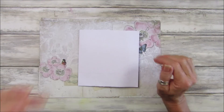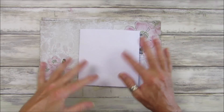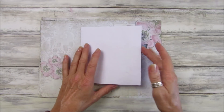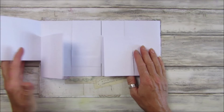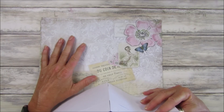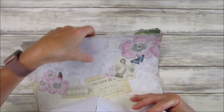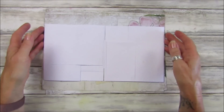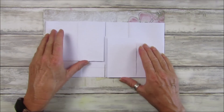Hi guys, welcome back to my channel. It's G from Happiness and Crafting. Today I thought we would have a go at making a little pocket file thingy-ma-jig — not quite sure what to call it yet. I've made a sort of prototype in copy paper, and I'm going to try and make this out of my lovely papers, which is the pretty vintage collection. I've also backed them with some of the backing paper and the coffee tea stain paper from the pack. I'll pop links to those underneath.